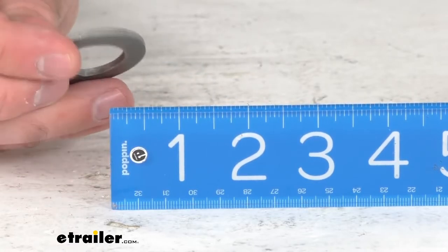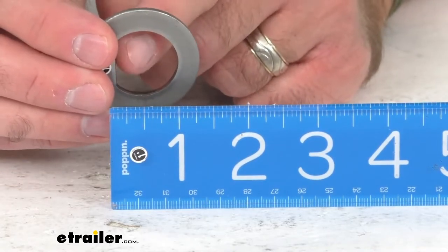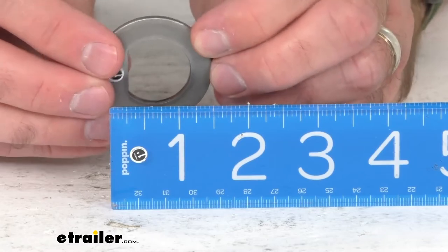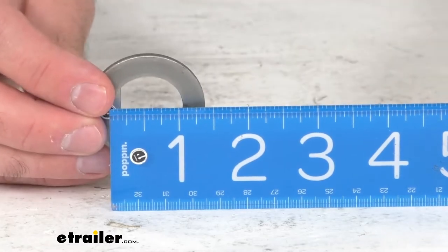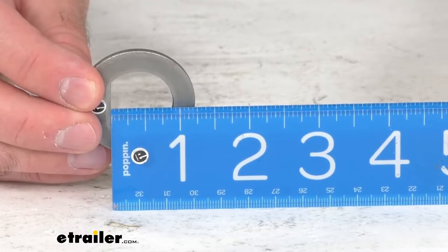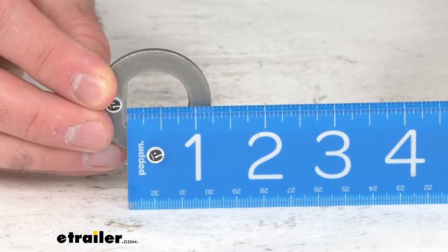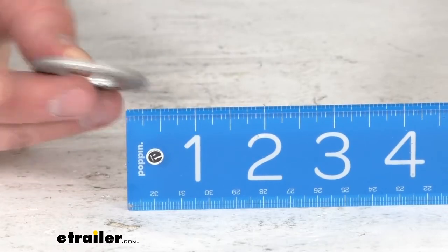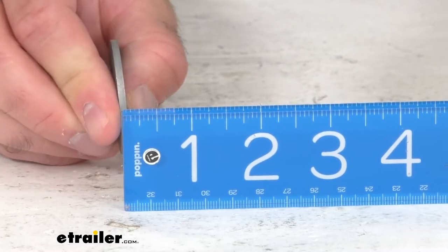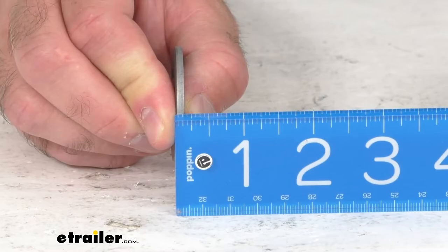Measuring the inner diameter again but from the more narrow diameter — from that straight edge there, we are sitting right at about 15/16 of an inch. And the width is sitting right at an eighth of an inch.